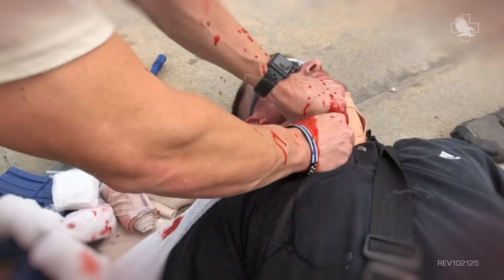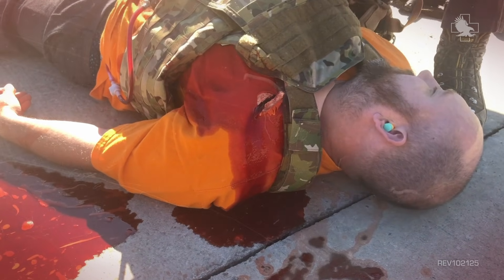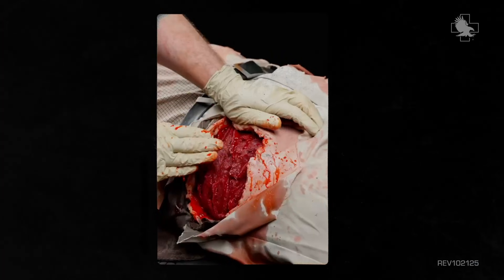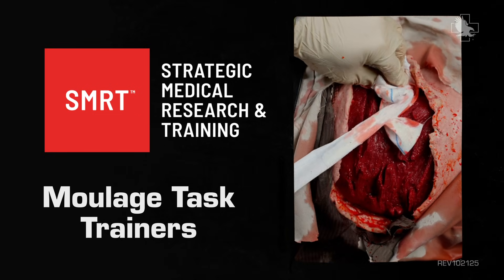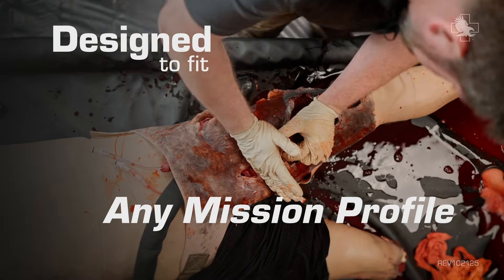When every second matters, make every second count. Introducing Strategic Medical Research and Training Moolage Task Trainers. SMRT Moolage Task Trainers are designed to fit any mission profile.